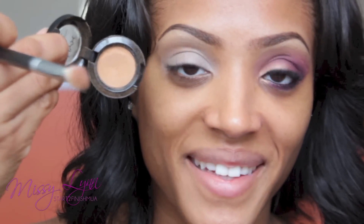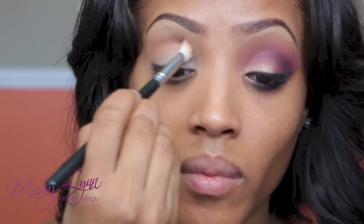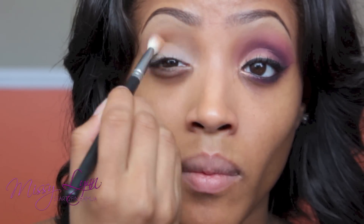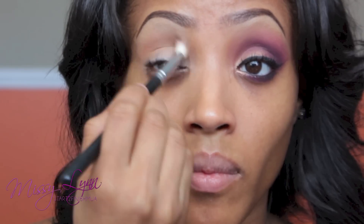Using Blame It On Midnight Eyeshadow by NYX — this is like my favorite eyeshadow. I'm going to pop this right into my crease; it's going to act as my transition color. I'm using a blending brush similar to my MAC 217 brush. I got it at IMAX, but it's not the 217, though it still gets the job done just like the 217.